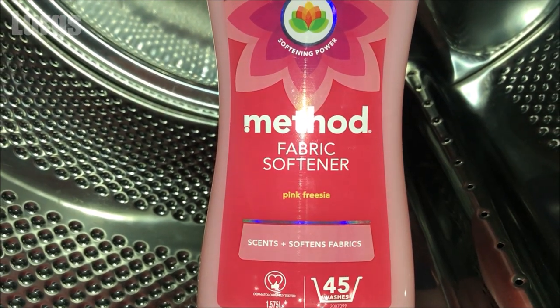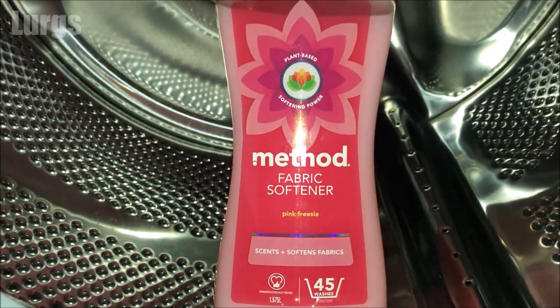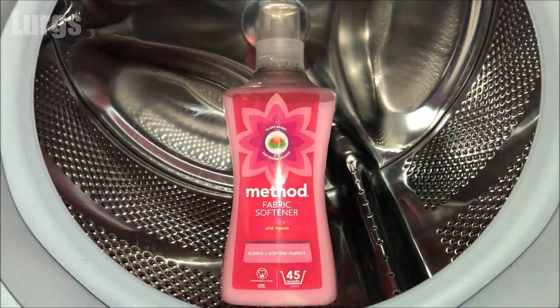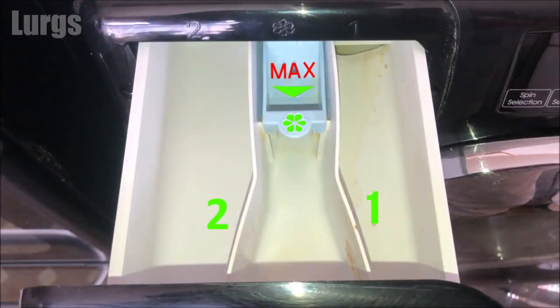Only ever put liquids into this compartment. The washing machine will automatically take up any liquids in here during the final rinse stage of a washing cycle.